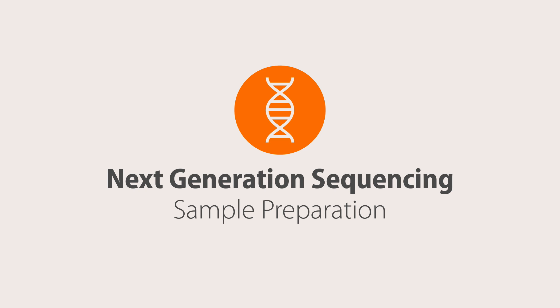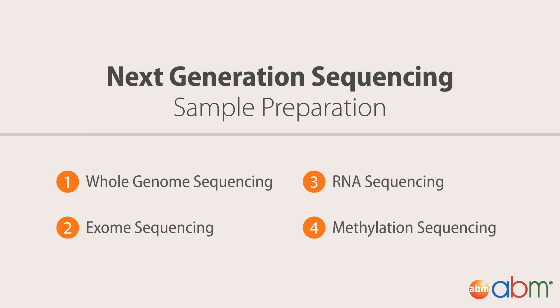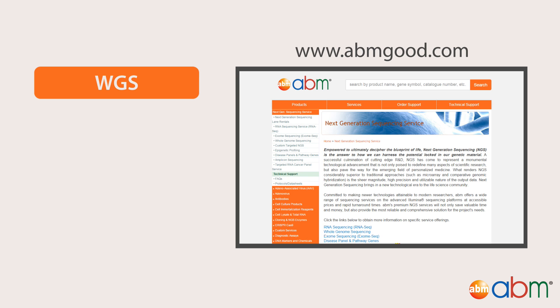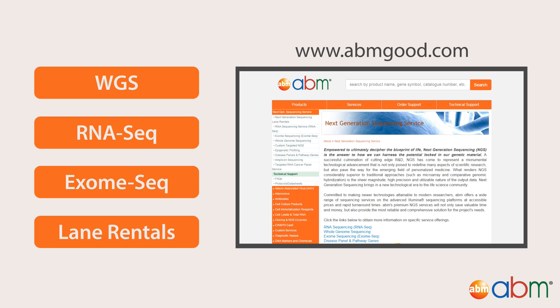Welcome back to ABM's Next Generation Sequencing video series, where we discuss major concepts in NGS, such as the science behind it and how to work with sequencing data. For all your NGS experimental needs, Applied Biological Materials, or ABM, offers a wide range of affordable services, including whole genome sequencing, RNA sequencing, exome sequencing, and even lane rentals.